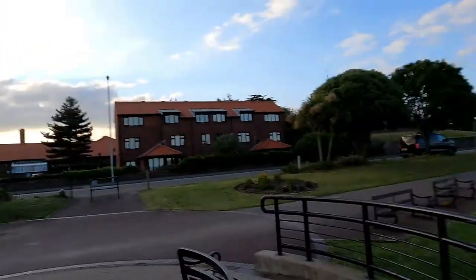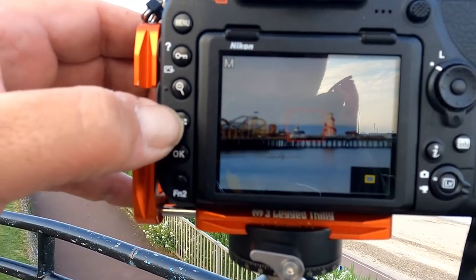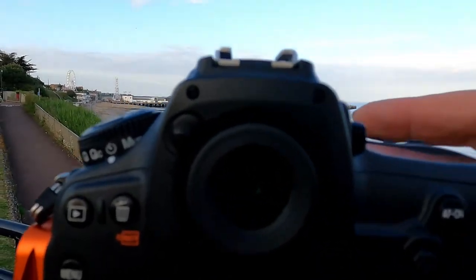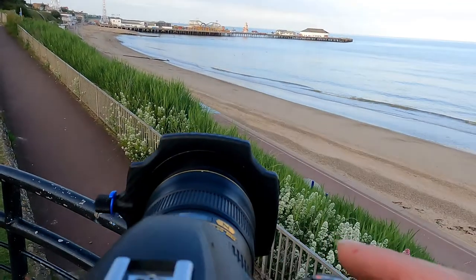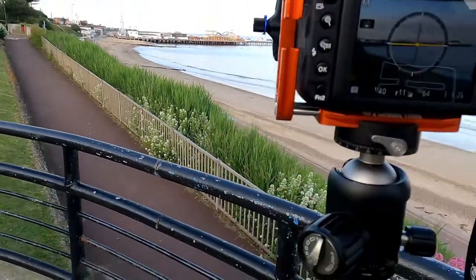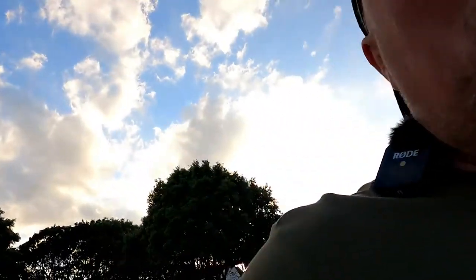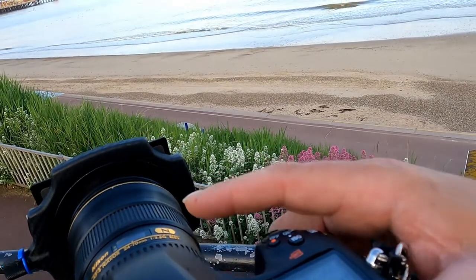I'm going to show exactly how I set this camera up. I'm in manual, and if I zoom in you can see I'm actually focused over where the Helter Skelter is on the pier. With the light meter, if I wind that — it's gone the wrong way — I'm getting a 40th of a second exposure without a filter. So if I drop my 10-stop filter in, I should be able to use either the app to calculate the shutter speed, or I know it's going to be about 20 seconds.